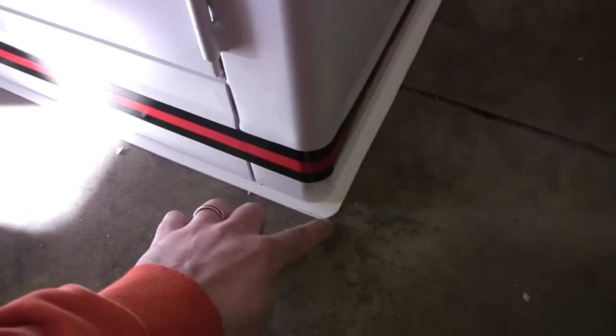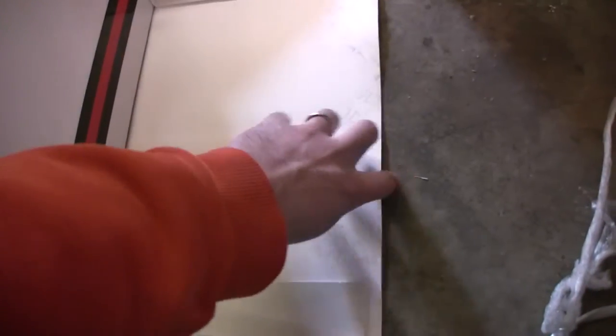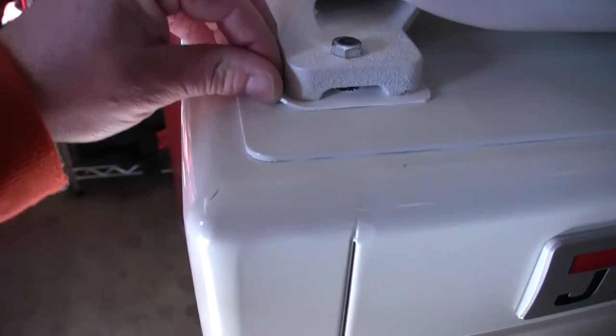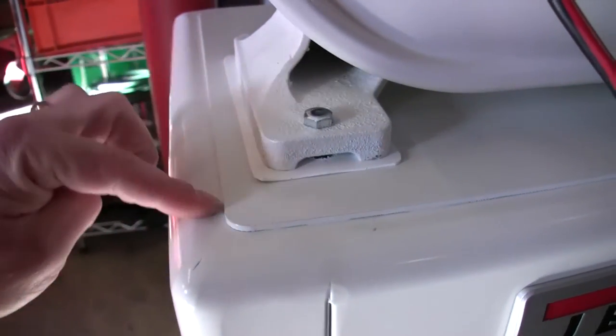Out of the box, a few modifications I made: I added this little rubber mat — I don't know if you can see that — and I also put this material in between the saw and the stand. I thought it might help with vibration.